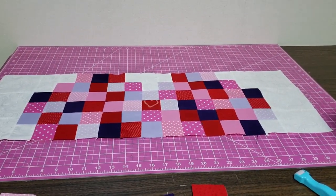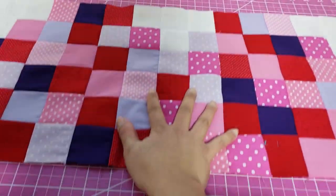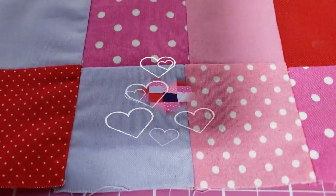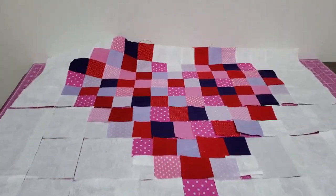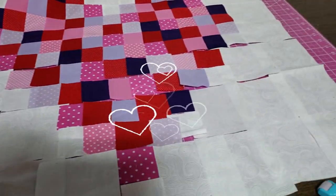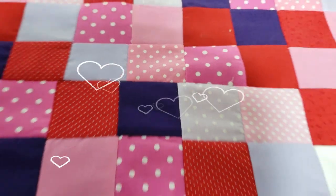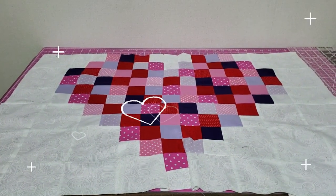So here's the top piece of the heart — it's very cute. Now all you have to do is go iron it and set it to the side; we're gonna be doing the bottom half. So here you have the bottom piece. I laid it out the same way as the first, so just repeat the same process, sew down, and have fun. Here you have the finished top — I ironed it and cut it the same way as we did before.